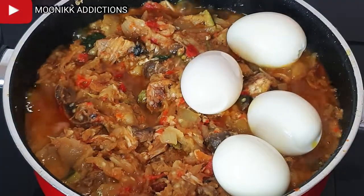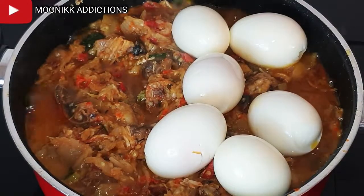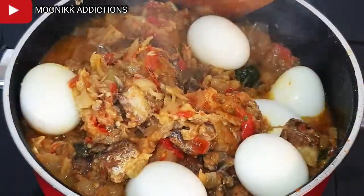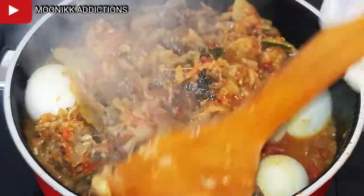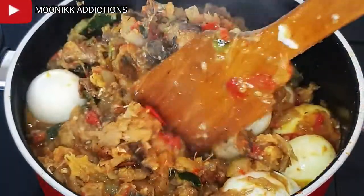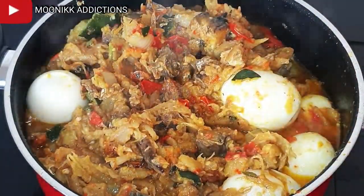I just added eggs — it's a constitution of gari egg sauce in my house, we must add eggs. This is optional though. After stirring, I'm going to taste for salt and stock cube.